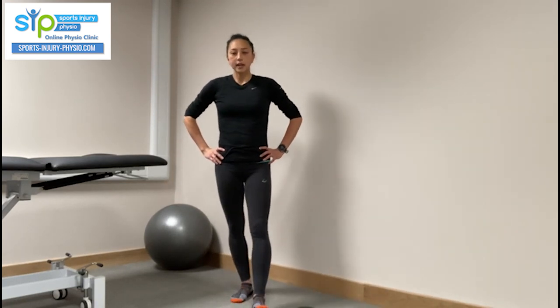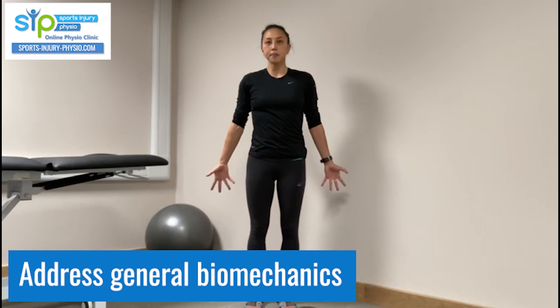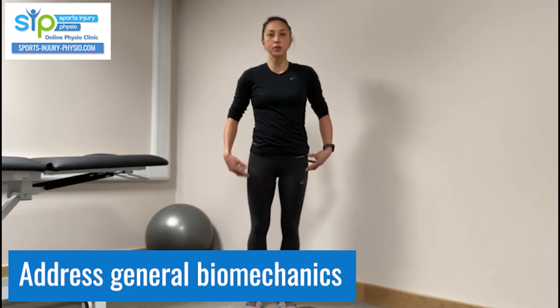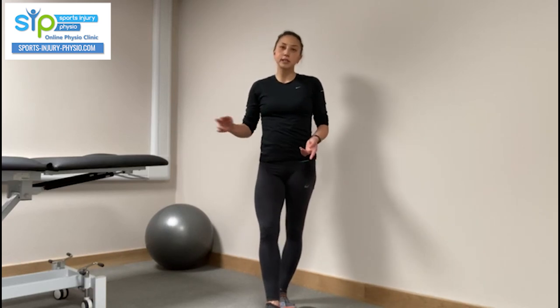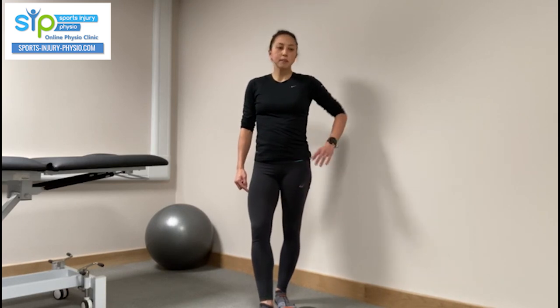Meanwhile, it's important to address any biomechanical issues that may have predisposed you to a patellar tendon problem in the first place. This might include working on your glutes, core, balance, and addressing tightness in your calves, hamstrings, and hips. This needs an individual assessment, as everyone is different — evidence suggests that a stiff ankle or weak glutes can contribute to patellar tendon problems.